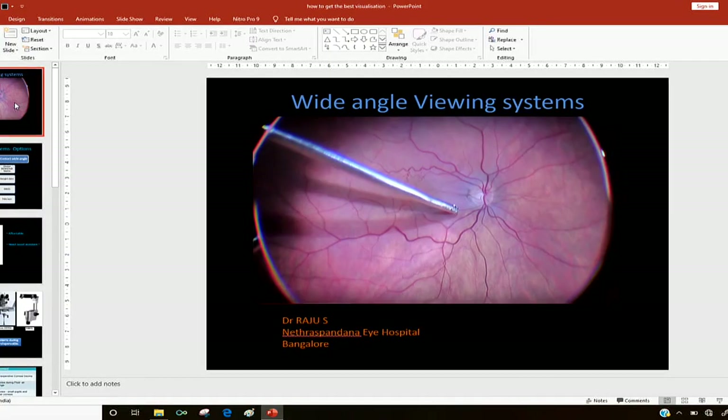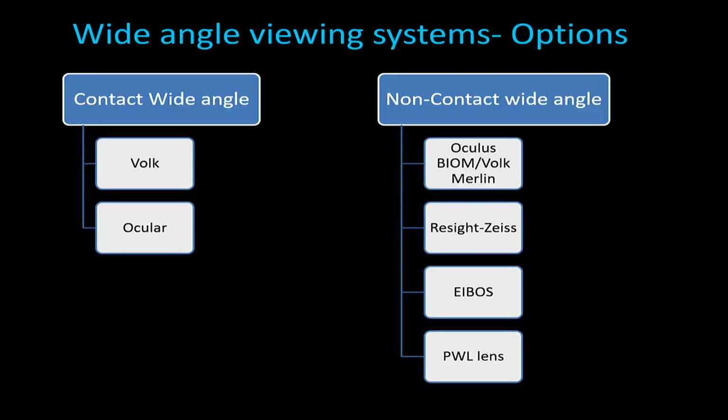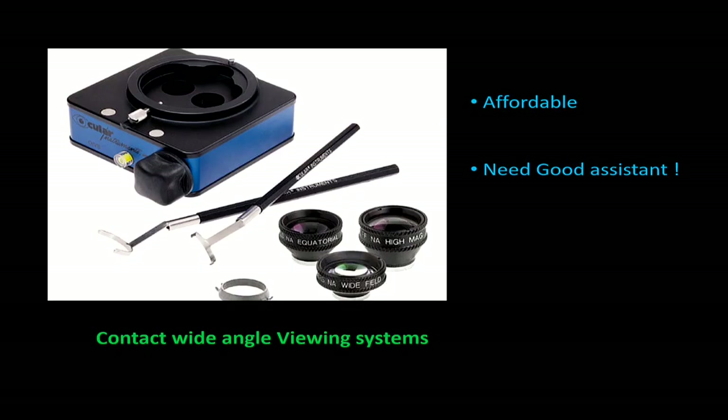The next speaker — as all of you know, what is most important for any VR surgery is visualization. Dr. Raju will talk to us about wide-angle viewing systems and how to get a focused image. I'll briefly tell you about the viewing systems we have: contact and non-contact. Among the non-contact systems more commonly used are the Oculus-type Biom and the RESIGHT, and you also have the eBiO system. Contact wide-angle viewing systems are the most affordable — you just need to buy the lens and the inverter, but you require a very good assistant.